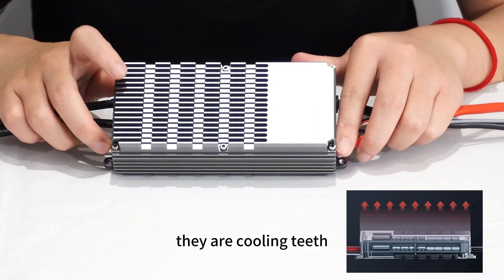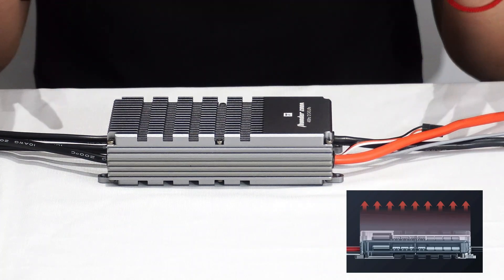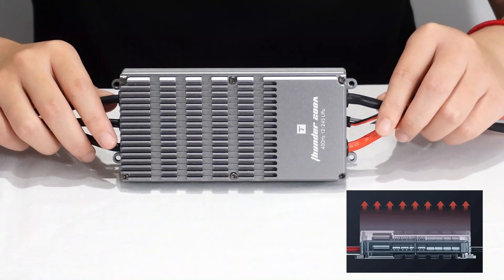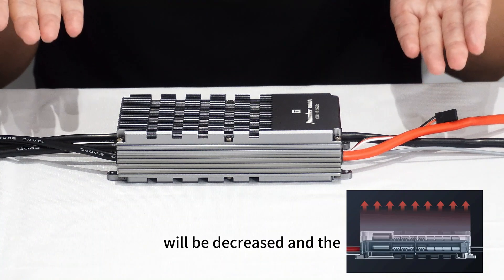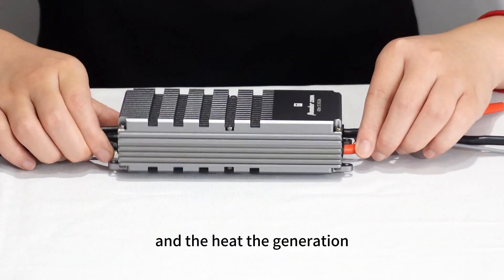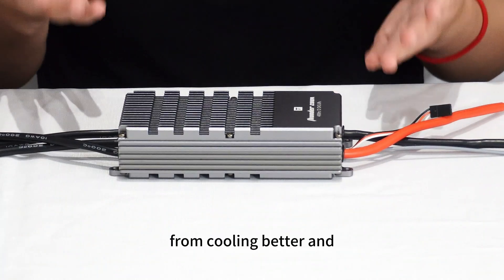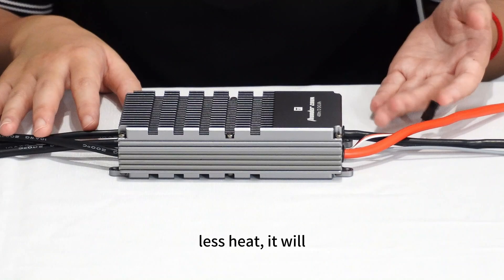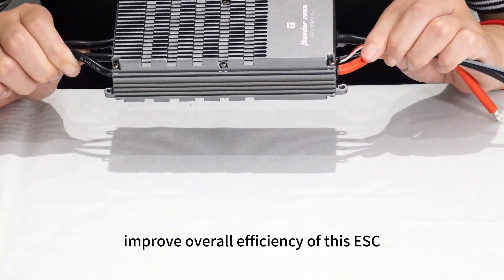There are cooling kits included. Besides, most of the tubes are arranged in parallel inside, which means internal resistance is decreased and heat generation is reduced. With better cooling and less heat, it improves the overall efficiency of this ESC.